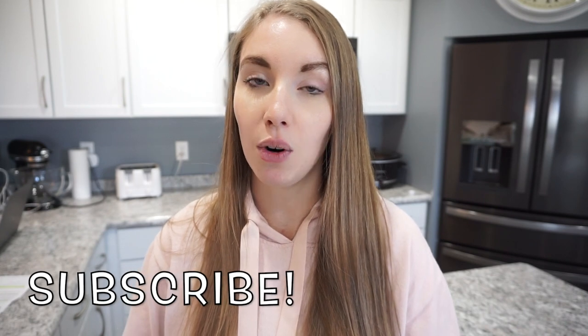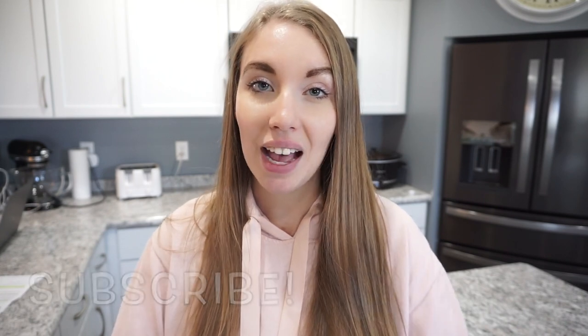This is going to be a series. So today we are tackling breakfast, next week will be snacks, and then the week after that we are going to be doing lunches. So definitely make sure you're subscribed if you don't want to miss out on those videos, and let's go ahead and get into all of these easy breakfast ideas.